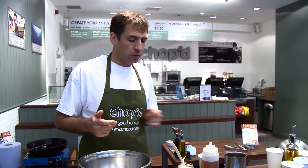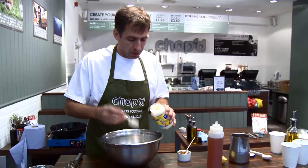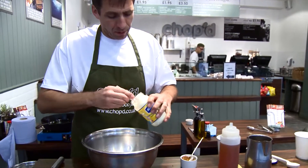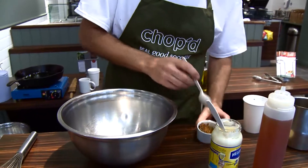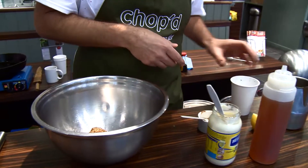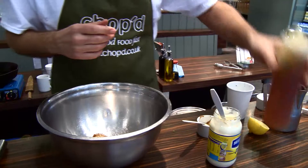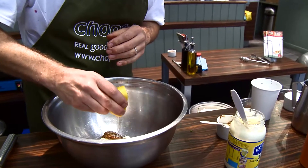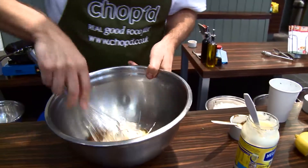Rather than get carried away with all sorts of complicated dressings, you can make a really easy simple dressing. We start off with some decent mayonnaise — a couple of spoons — a spoon of grain mustard, some honey, some lemon juice, and then you just whisk that together.